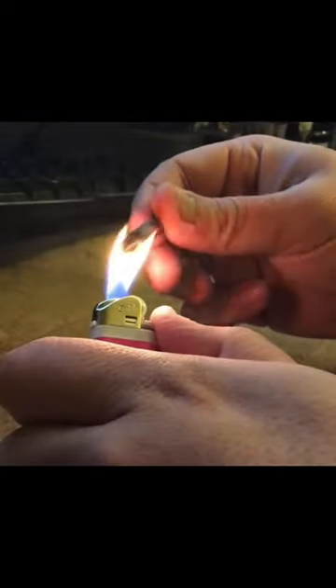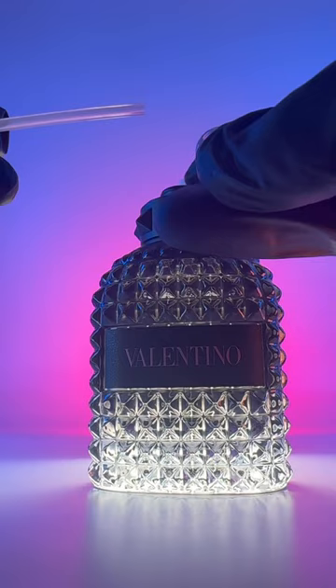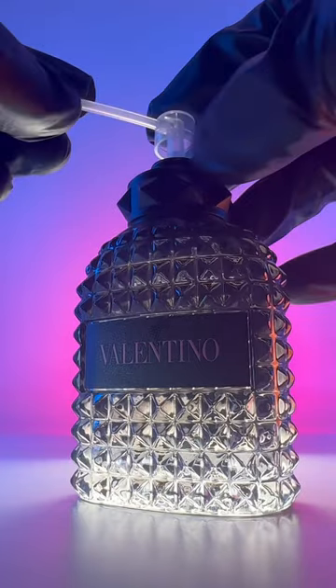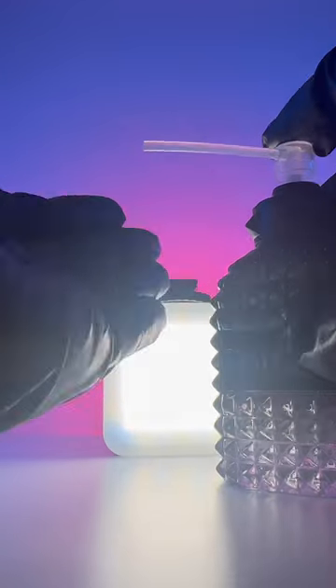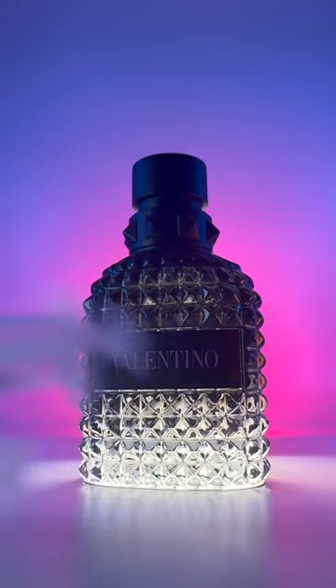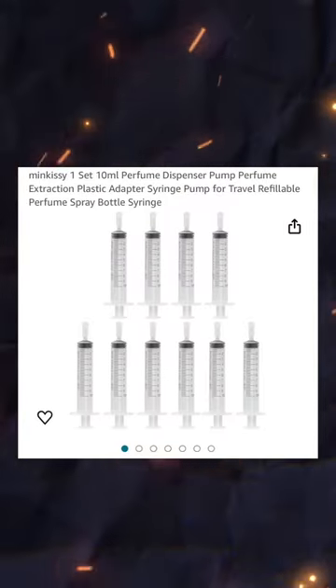I've seen people using lighters to melt the end of syringes so they can fit onto the fragrance — there's no need to do this. You can also use pump dispensers. While they do work, the tube can come off while pumping and then go into the decant. This has happened too many times for me, so I don't use them anymore. I use these instead, from a brand called Minkacy on Amazon.